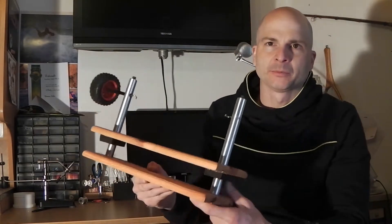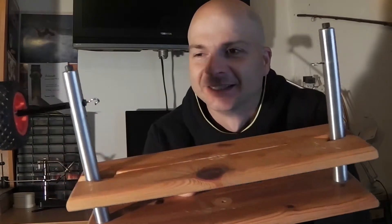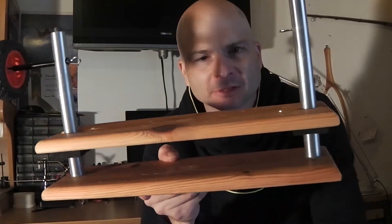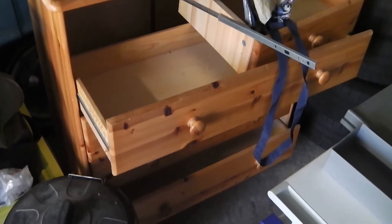Hallo! Heute geht es um diese Dubbing-Brush-Maschine, wenn man das Maschine nennen kann. Ich habe mir das hier zusammengebaut – das war mal eine Kommode, das waren die Schubladen einer Kommode.